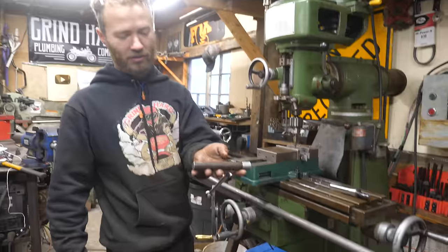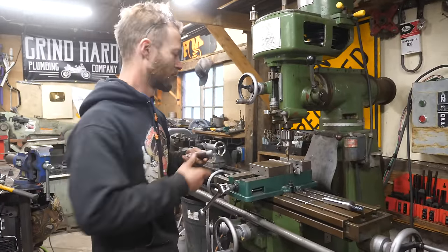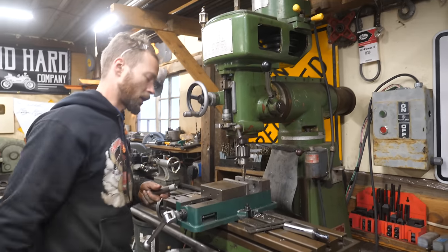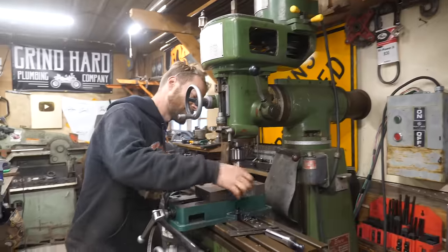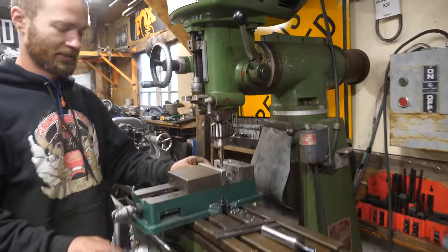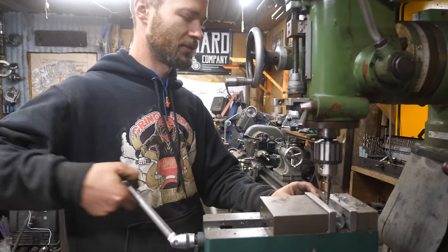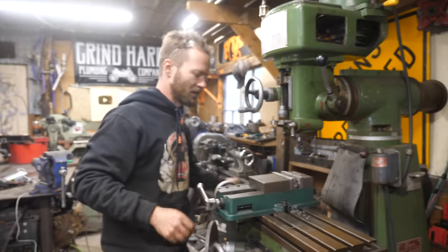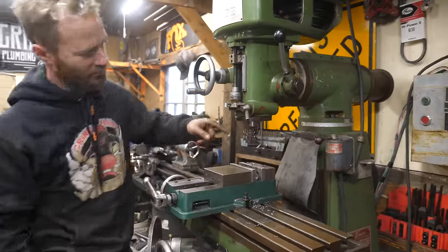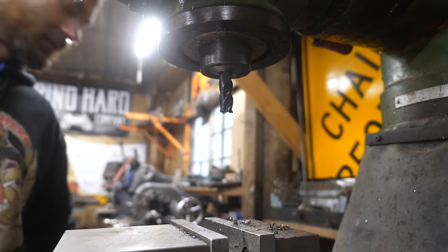This is a piece of one-inch round stock that I already put in the mill and messed around with. I'm going to put that back in there and put our mill to work and make some more frame couplers — and this time they'll be more precise by a lot. I've been dreaming about having a mill for years and we finally have one.